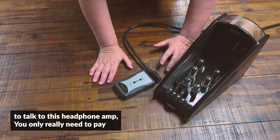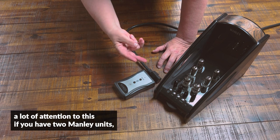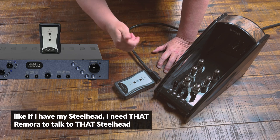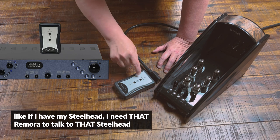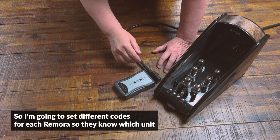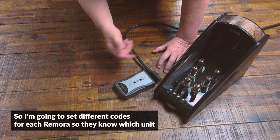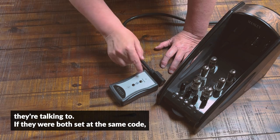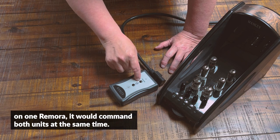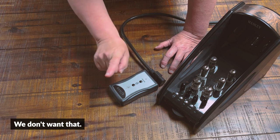You only really need to pay a lot of attention to this if you have two Manley units. Like if I have my Steelhead, I need that Remora to talk to that Steelhead, and this Remora to talk to this headphone amplifier. So I'm going to set different codes for each Remora so they know which unit they're talking to. If they were both set to the same code, pressing volume on one Remora would command both units at the same time — we don't want that.